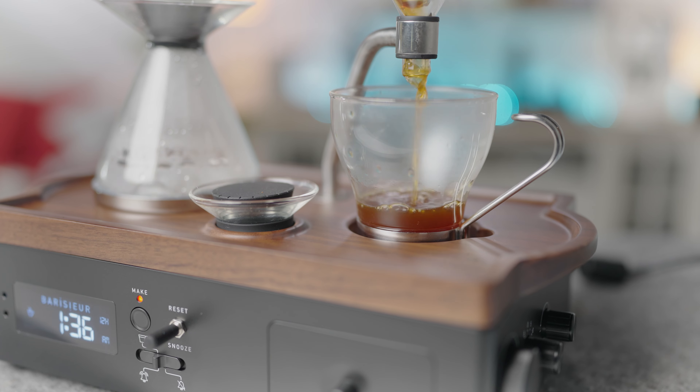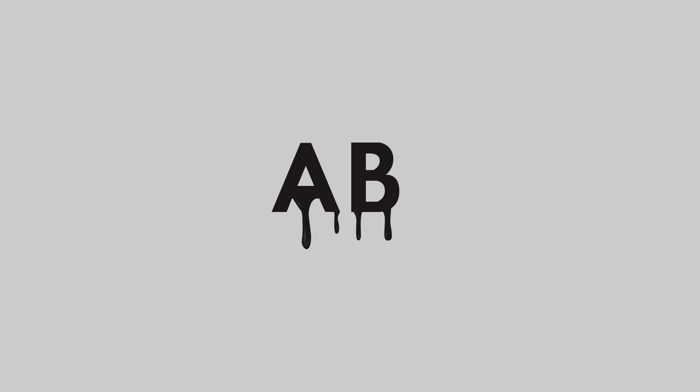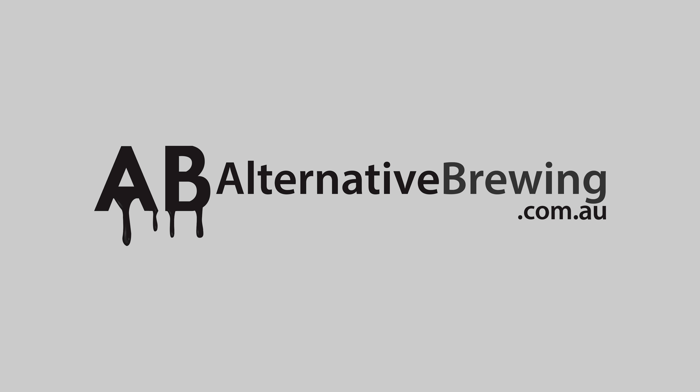Hi everyone, welcome back. Josh here from Alternative Brewing and today I'm excited to introduce you to the Joy Resolve Barrissure, your new bedside companion that is as stylish as it is convenient. Imagine waking up every morning to the smell of freshly brewed coffee. Thanks to this clever device, the Barrissure seamlessly combines a coffee maker with an alarm clock, making your morning routine effortless and enjoyable.